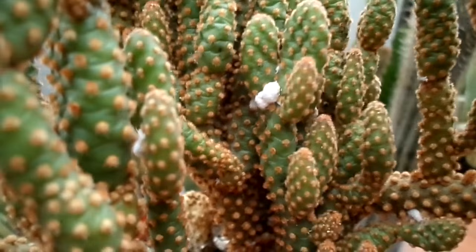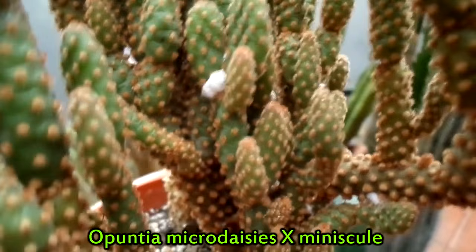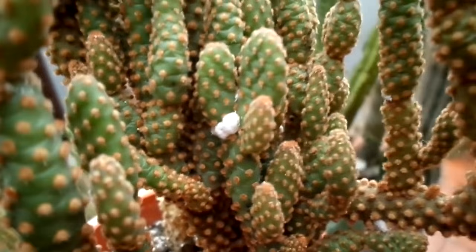Hi guys, it's Lynn here. I hope everyone's having a fantastic day or evening. This is a very quick video just to show you — this morning I noticed that my little mini Opuntia micro daisies has got some cotton wool bits on it, obviously mealybugs. A lot of you who have been growing plants, whether it's orchids, ferns, or any type of plant, will have come across this really annoying pest.